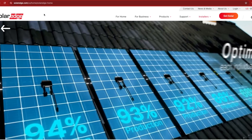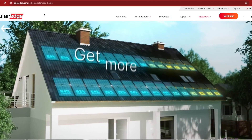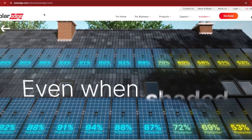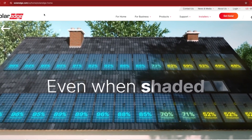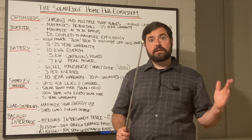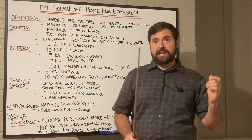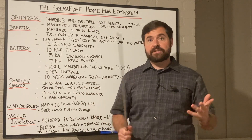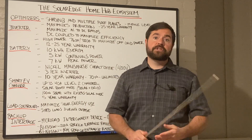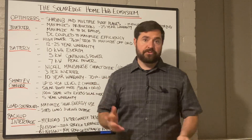When SolarEdge came out with their optimizers, it let you keep that DC string inverter architecture, but also mitigated shading and the effects of having panels on multiple different roof planes. The way those work is they adjust the current and voltage on a panel-by-panel level. If there's shading or panels facing in a direction that isn't ideal, it adjusts the current and voltage on each panel to get the maximum available power per string.